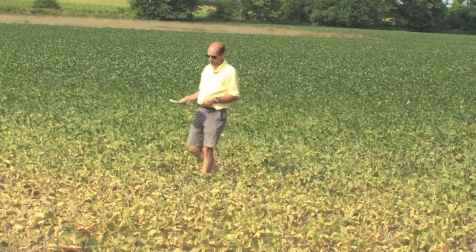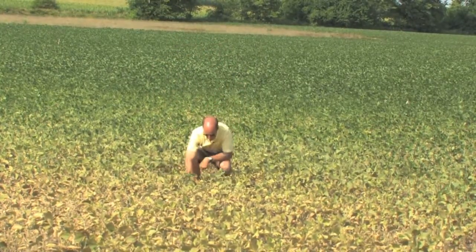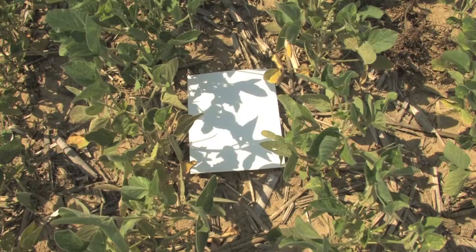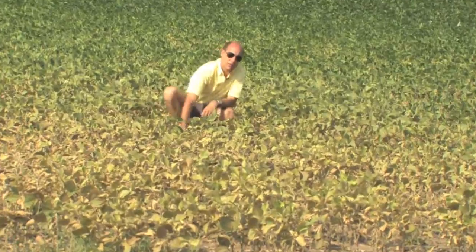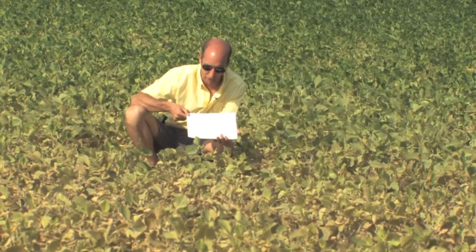So to confirm that there are mites, all you do is lay a sheet of white paper or white cloth or handkerchief down under some soybean plants, take the plants, bend them over the paper, just shake them, kind of bang them on that sheet of white paper. And then what you'll see—there are literally hundreds and hundreds of two-spotted spider mites. They appear as little orangey, brownish-orange specks moving around on that white sheet of paper.